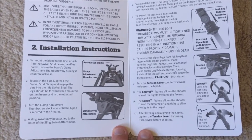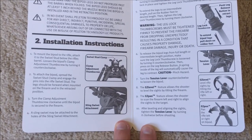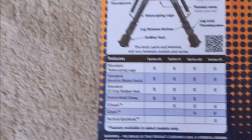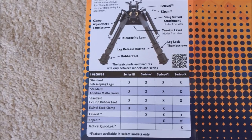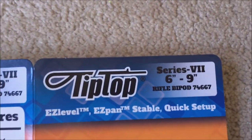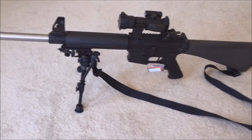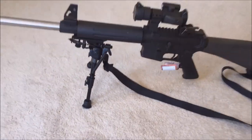I'm not sure what the degrees of easy pan are. They have different models that attach to a rail also. This one is the Series 7. I really like it — thanks for watching.